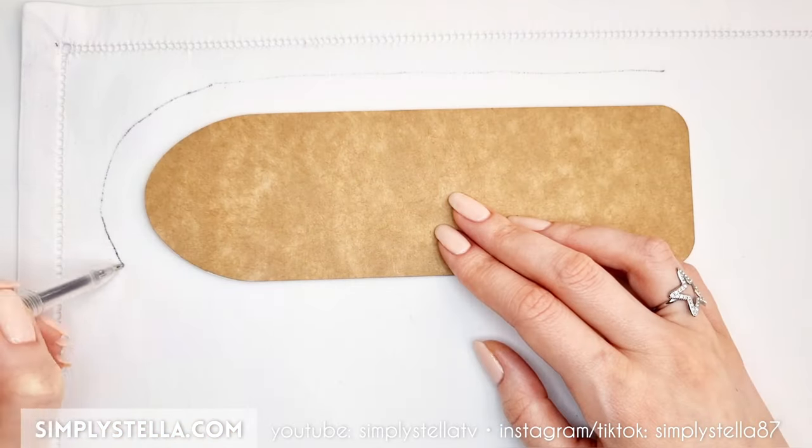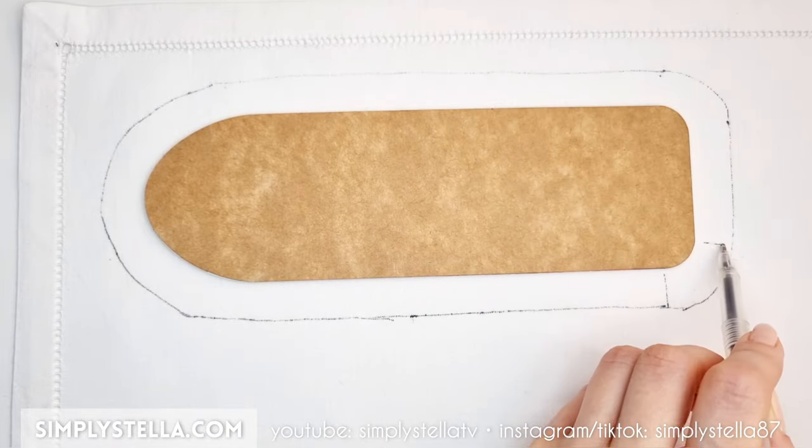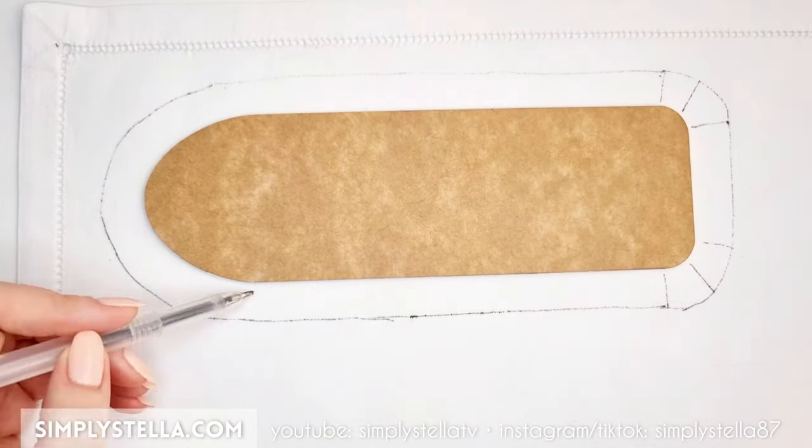Trace the outline of the ironing board on a piece of fabric, add a 2 centimeters allowance, and cut, making sure to divide the curved parts into smaller sections.